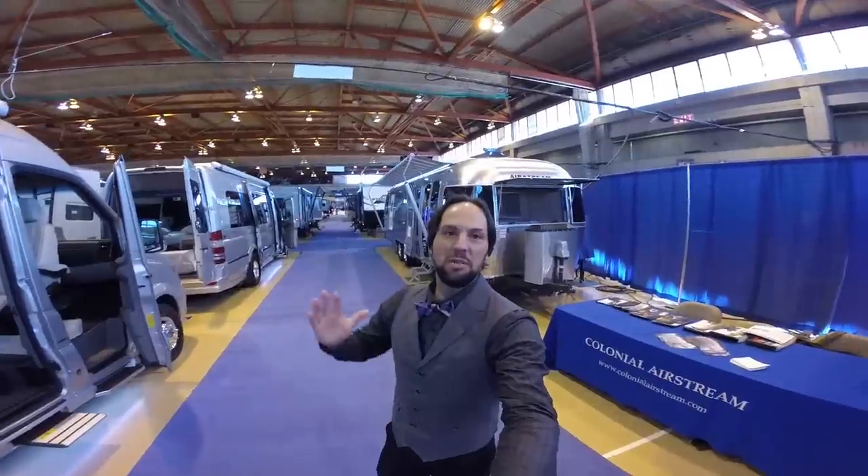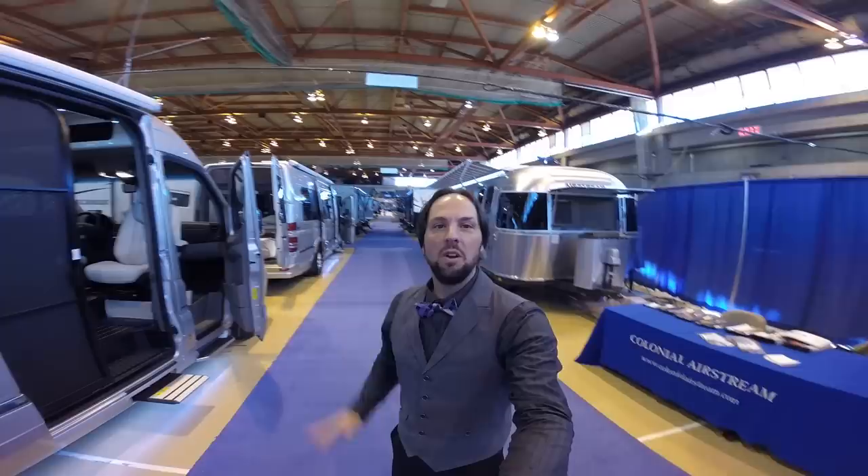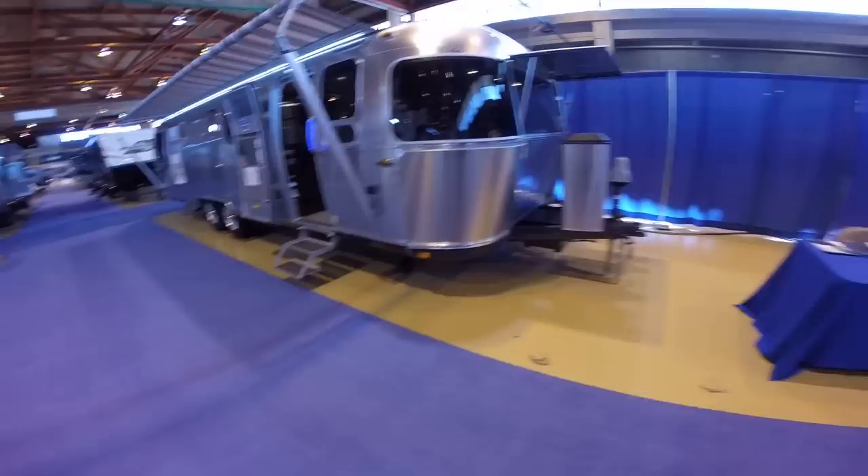Hello, this is Patrick Botticelli with Colonial Airstream in Lakewood, New Jersey, here at the Northeast RV Show, Rockland Community College in Suffern, New York. And I want to take you through the all-new 2016 Airstream Classic 30J.